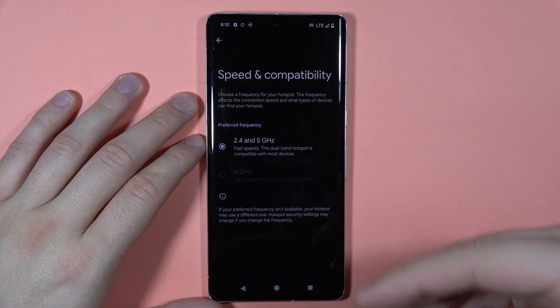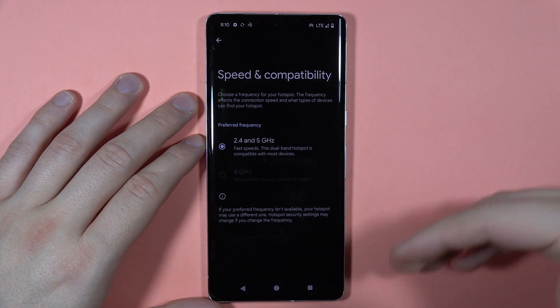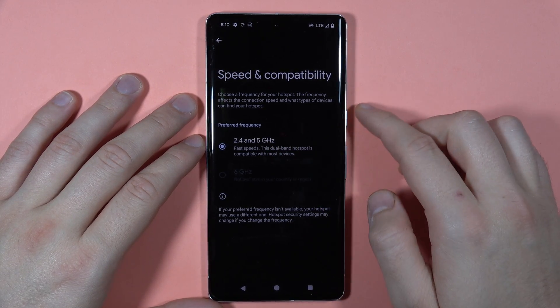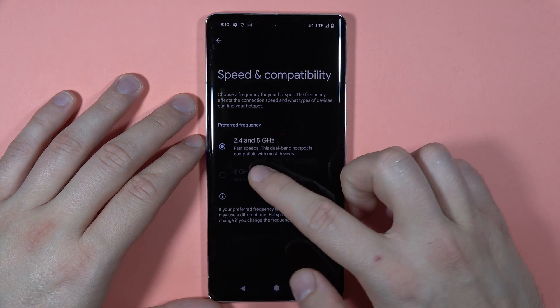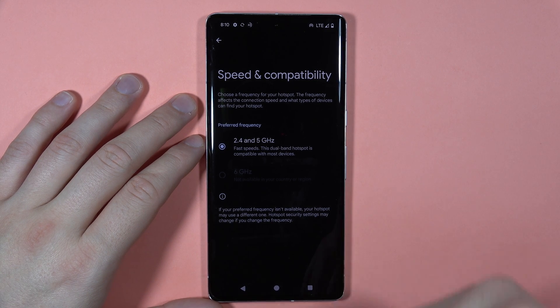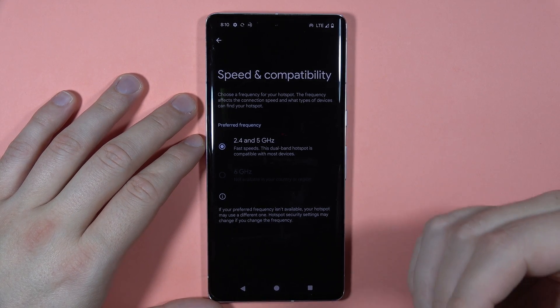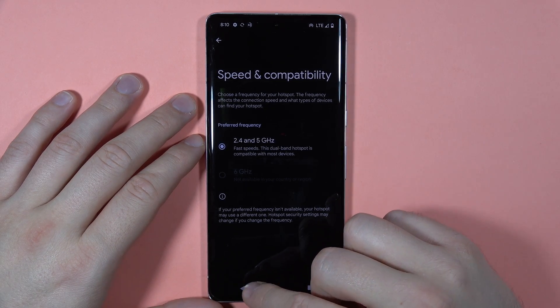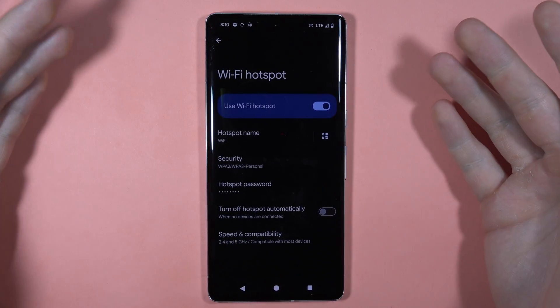You can go to 2.4 GHz or 5 GHz, and also switch to 6 GHz — though in my case this option is not available. You can make the switch right here to basically speed up your connection. And that's it for the hotspot settings.